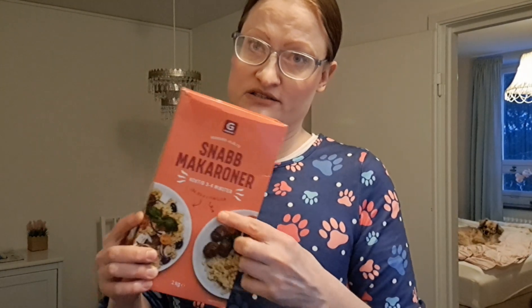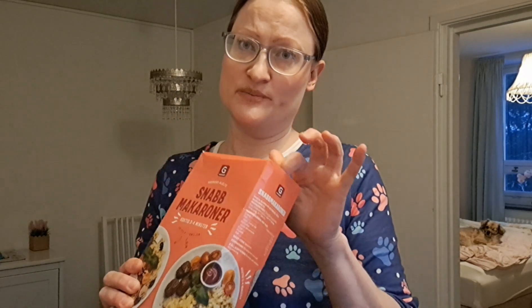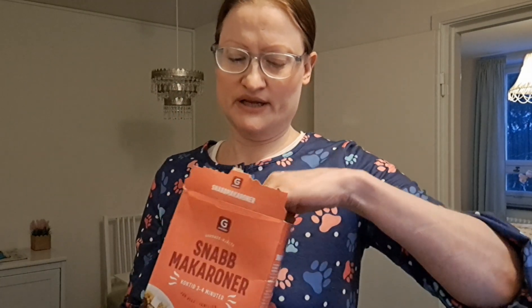I will use macaronis and these are like fast cooking, so this will take like 3 to 4 minutes. And I'm gonna actually make the lunch boxes for work, so I'm gonna do the next step.